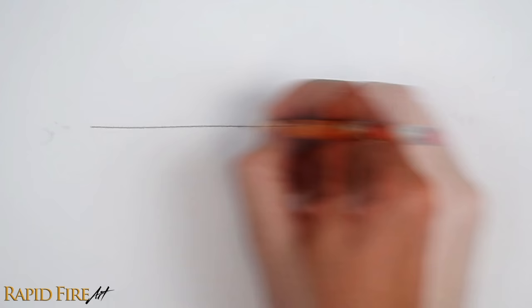Just start by drawing a line. It can go straight across, curve up, or down if you like. This will change the overall shape of the mouth.